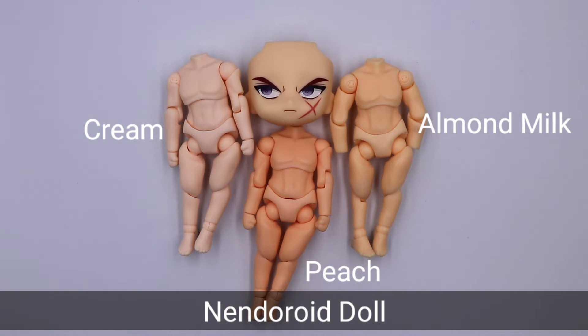For Nendoroid doll buddies, we have cream, peach, and almond milk skin tones. I would say almond milk is the best suited for him.